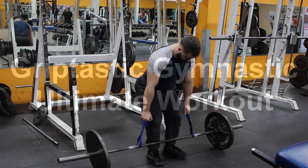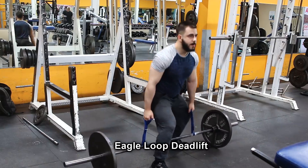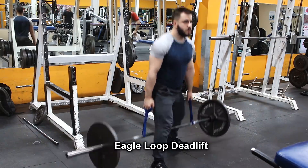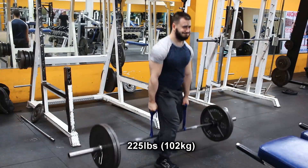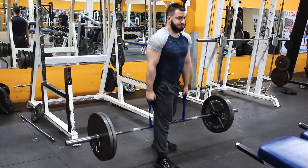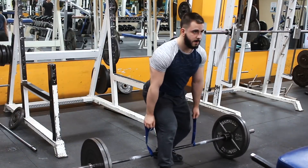Welcome to the Griptastic Gymnastic Ultimate Workout. This session is very unique and different because it focuses mainly on grip and gymnastic type exercises. Watch it through to the end — I think you're going to learn some things and find out some new exercises to try out.